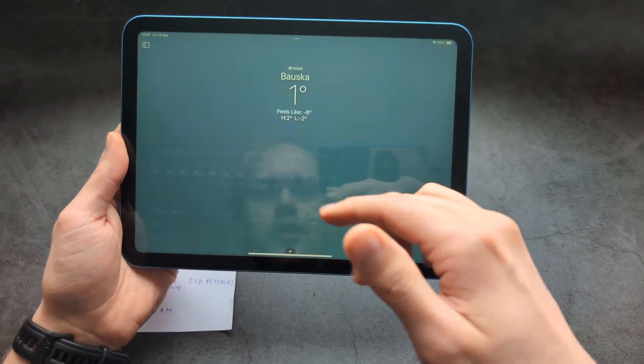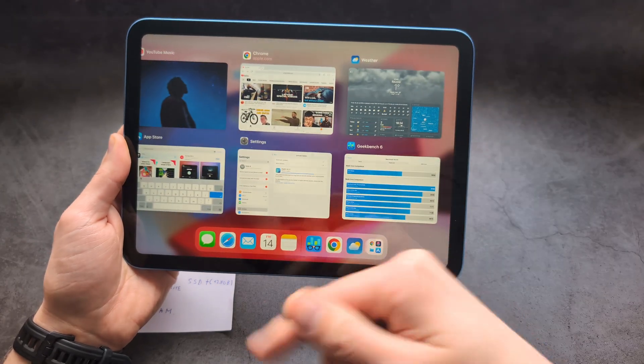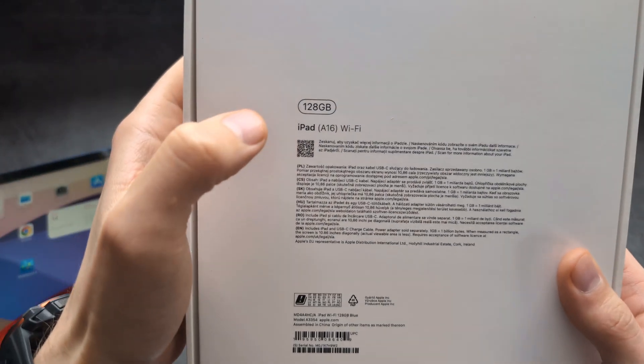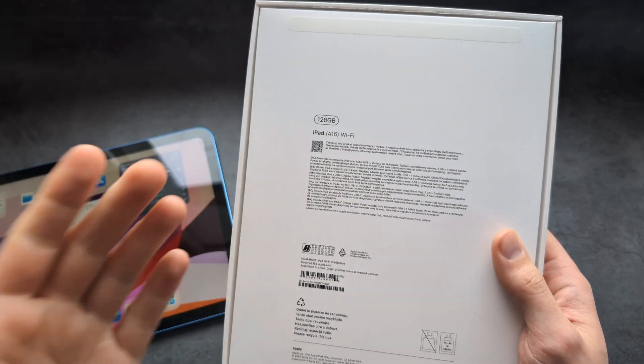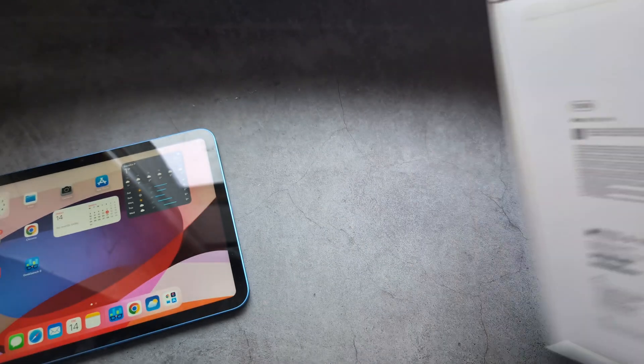Everything is very smooth, everything goes pretty much instantly, and the performance of this new iPad is absolutely amazing. Also the base model — the cheapest iPad — now starts at 128 gigabytes of storage, whereas the previous iPad 10 only had 64 gigabytes.